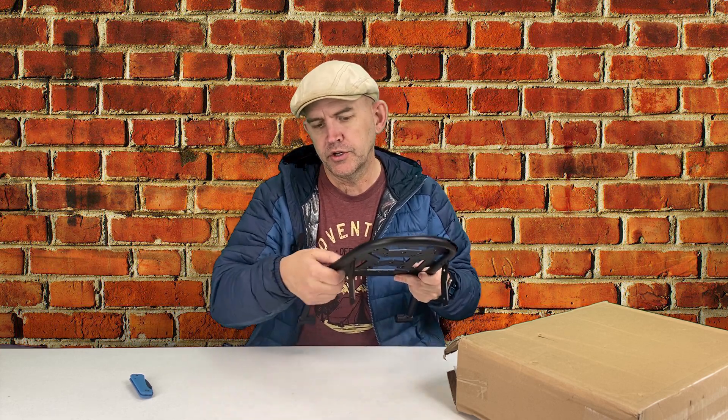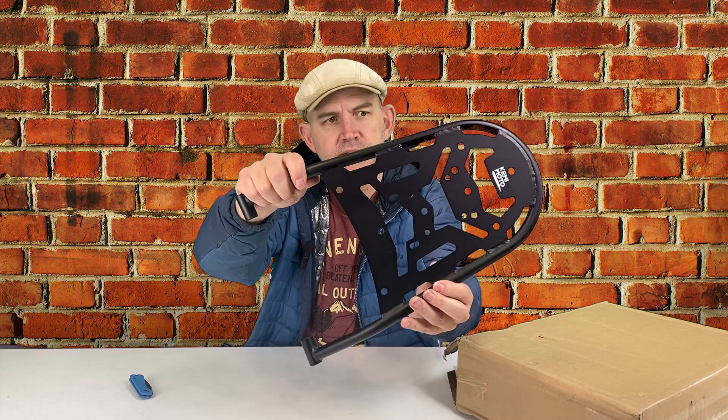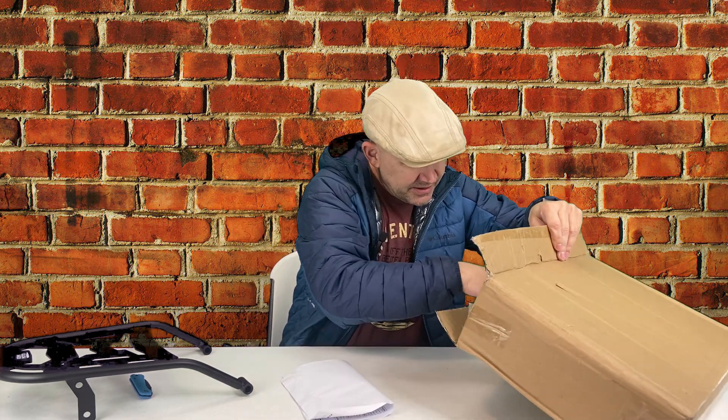First impressions: it looks solid to me. I like that the rim around it is rounded, because when you hook on straps, it's not going to be abrasive to the edge — there's no corners for it to rub on. It's kind of a standard style and shape. It comes with some hardware and instructions, just a couple of bolts and a couple of spacers. The instructions look very straightforward.